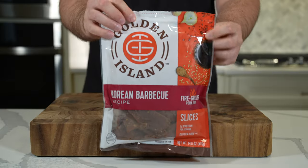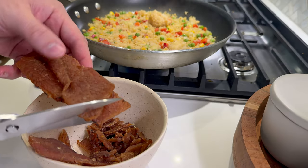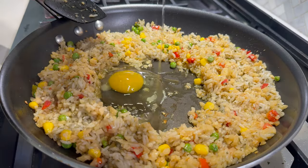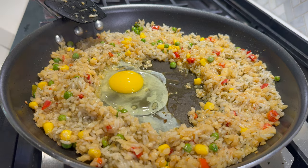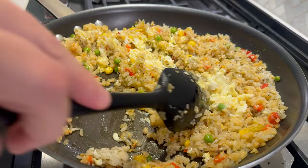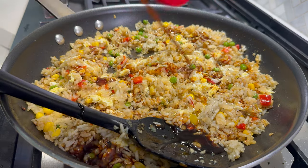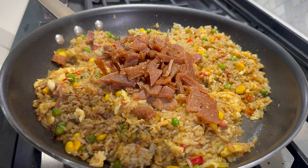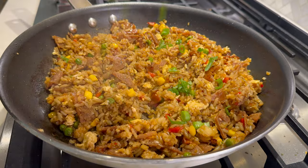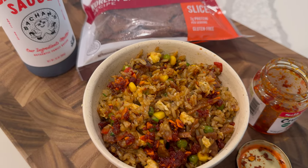I wanted to keep this list primarily centered around ingredients you could make full meals with, but this Korean barbecue jerky definitely deserves to be mentioned. It's super good on its own, but you can also use it to make things like fried rice when you don't have the energy or the proteins on hand to make chicken or steak fried rice. Chop it up — it's super easy to incorporate into a rice cauliflower stir fry. Just scramble an egg in, add some Bachan's Japanese barbecue sauce, then add your jerky. You could also add this to bone broth, noodles, or ramen. Super easy to repurpose for more than just jerky snacking, although it's very good for that as well.